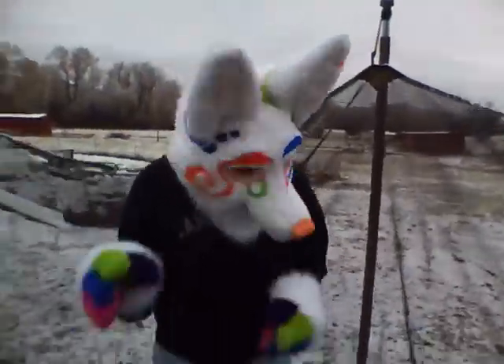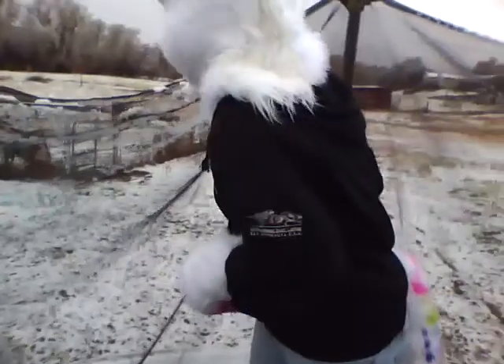I almost fell just then because the snow is all on the bottom of my shoe. Go for it.